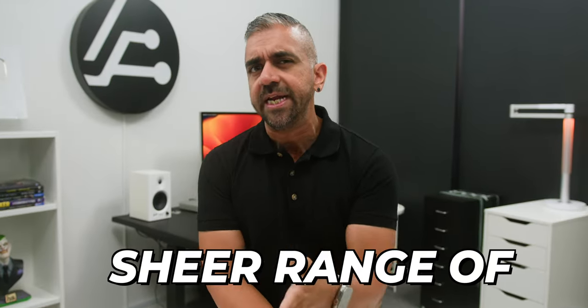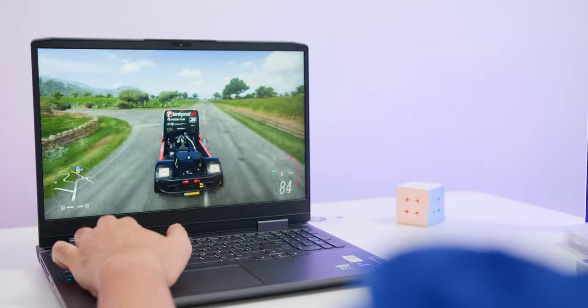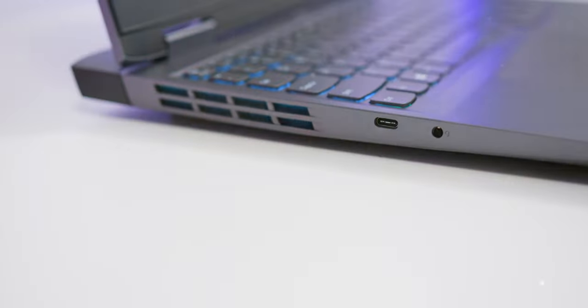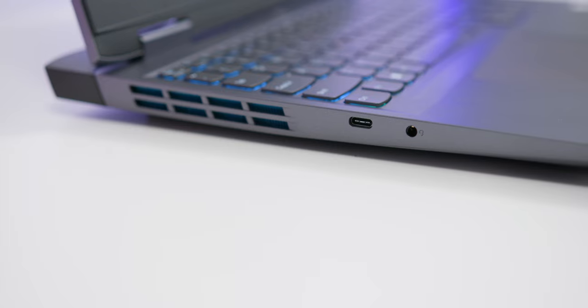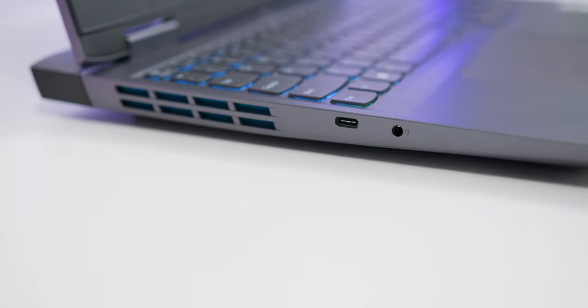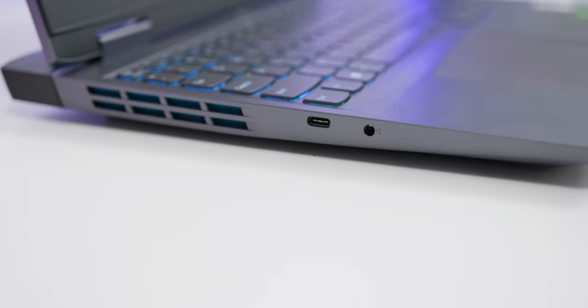Also important is the sheer range of ports available on this laptop, so you don't need to live the dongle life — Lenovo gave this a lot of thought for gamers. On the left, there is a 3.5mm mic combo jack and a USB-C 3.2 Gen 2 that supports up to 140W USB-C charging and a DisplayPort 1.4.